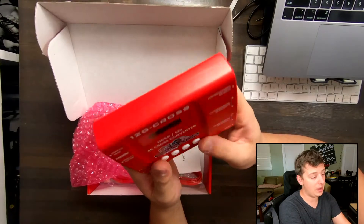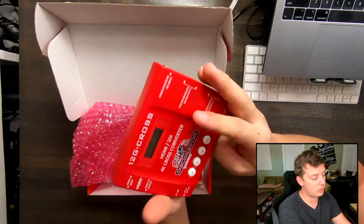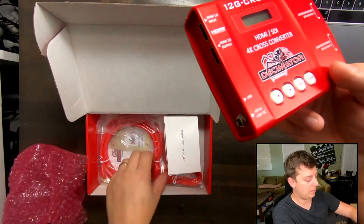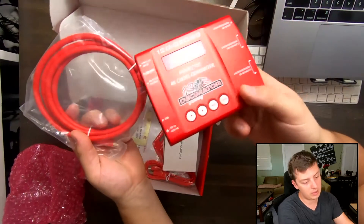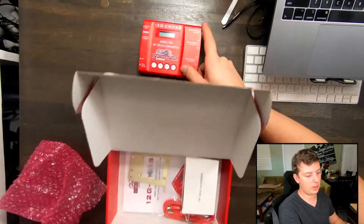The thing is you've got to know how to use it. There is a menu system, and I believe there is some software for programming, which we're not going to get into in this one. But if that's something you need to look up, there is a website and there's probably a manual here as well. So I'm going to set this cross-converter to the side for now and we'll come back to it.